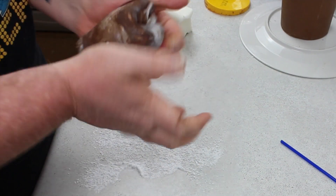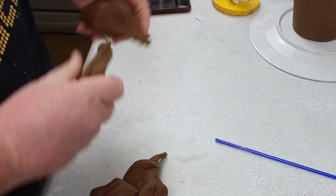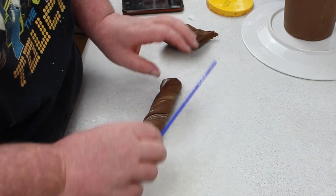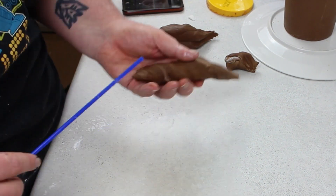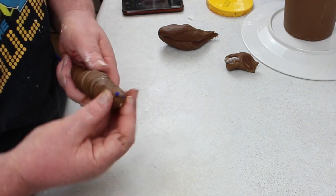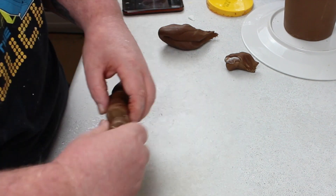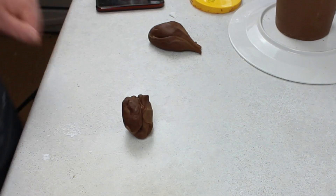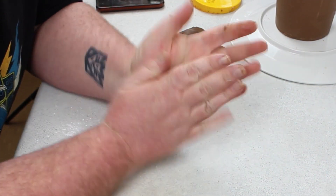I measured off where Groot would start in the cake and put a little mark on the stick. Then I started to marble the fondant — vanilla and chocolate — twisted it and basically got this log effect that I pushed onto the balloon stick and molded it where I needed it, cutting off any excess because I needed to leave a little bit of stick for his head to poke into.